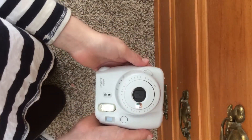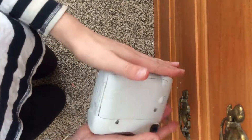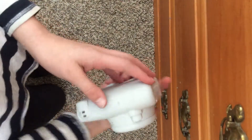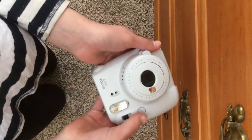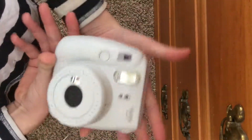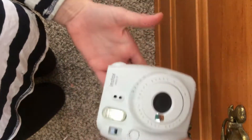Now I'm going to show you the camera itself — here's the camera, showing you all the different sides. I think that's it for my camera. Anyway, thank you guys so so much for watching, I love you guys to the moon and back, and I'll see you guys in my next video!